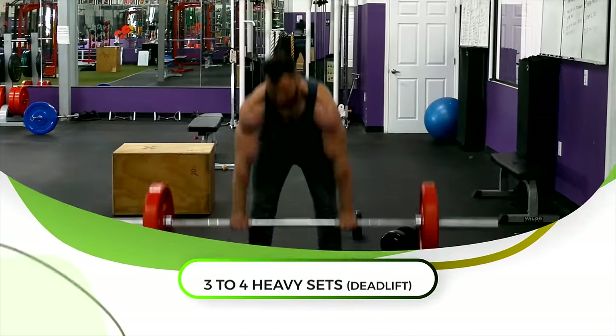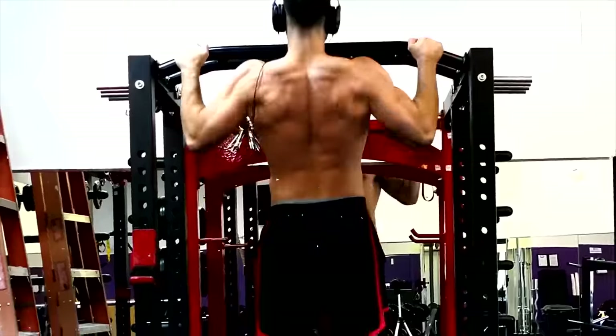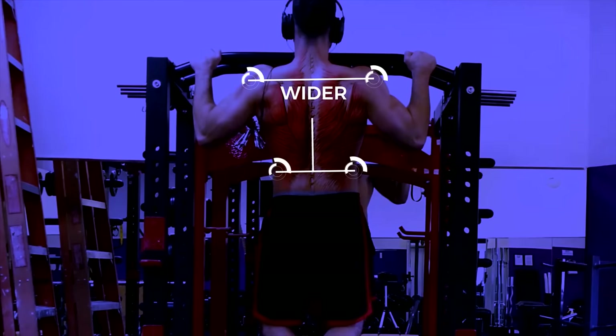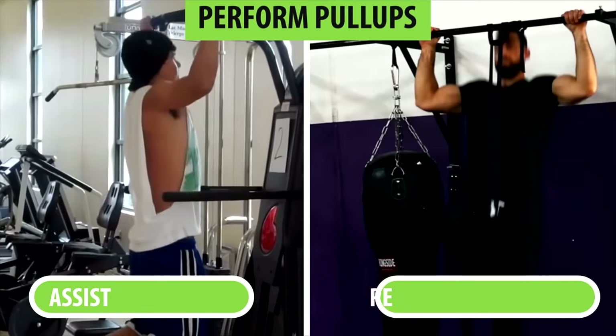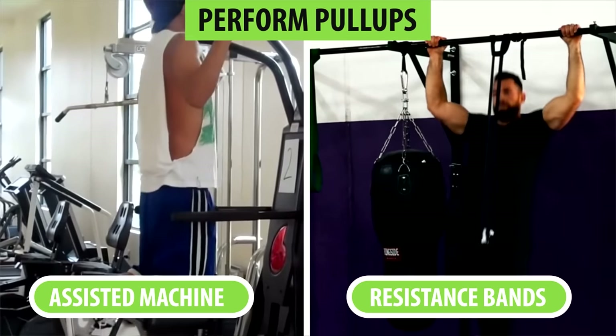After completing three to four heavy sets for deadlifts, you should also add in these other great exercises. Pull-ups are extremely beneficial for your lats, which will give your back a wider appearance. As soon as you possibly can, try to perform pull-ups without any assistance from resistance bands or the assisted pull-up machine.